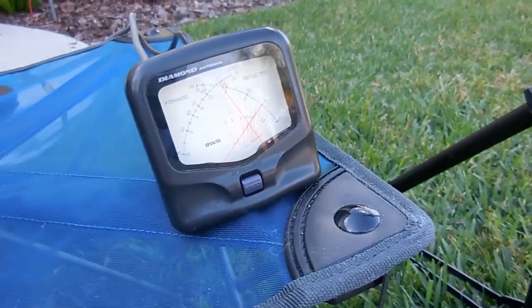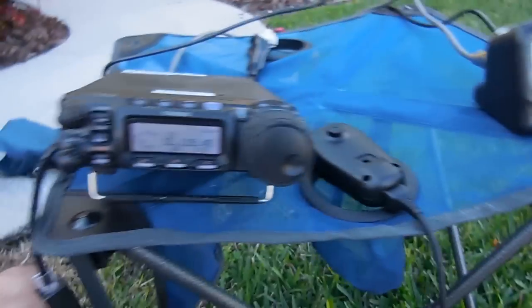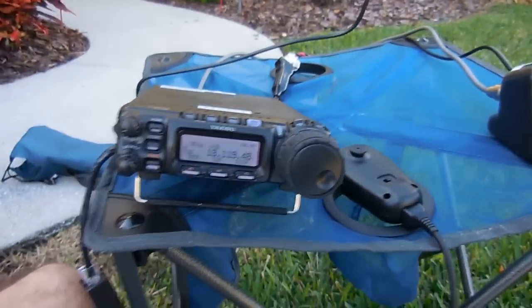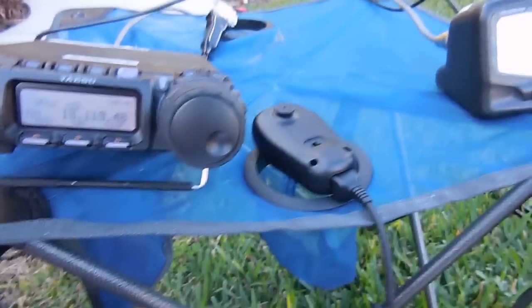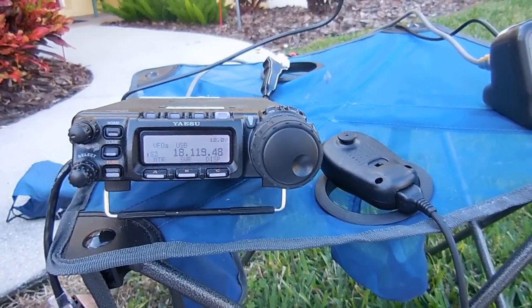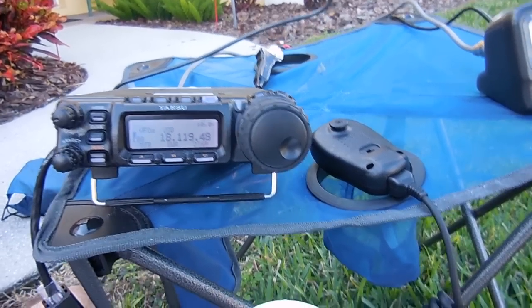N2SQ — that's my callsign. I've been sitting out here making contacts — I made about five: some in Massachusetts and one in Connecticut. They're over a 1,500-mile contact, and they hear me well enough to make a copy. Signal strength was up to S8, which is pretty good for 20 watts. Anyway, N2SQ sitting out here in front of my house just playing radio — bye bye, I'm having fun.